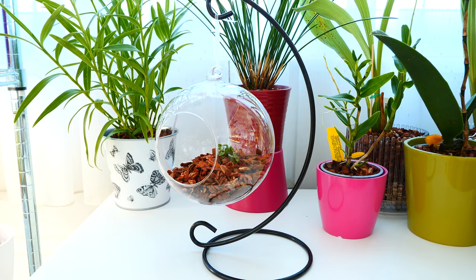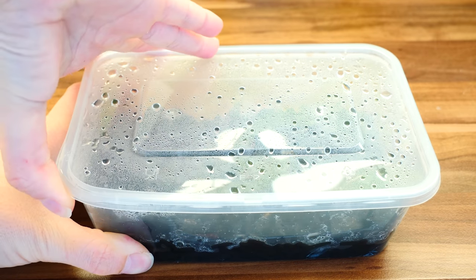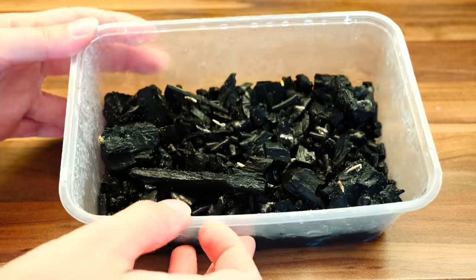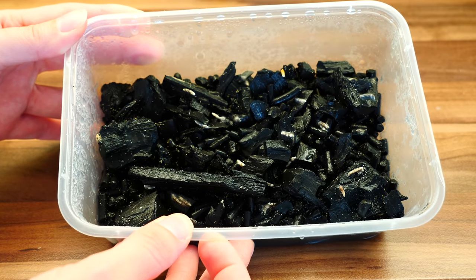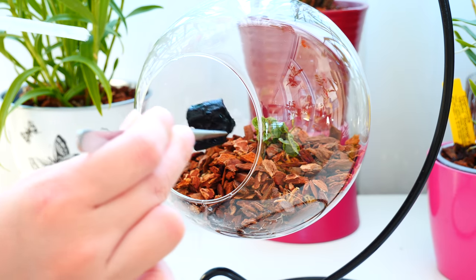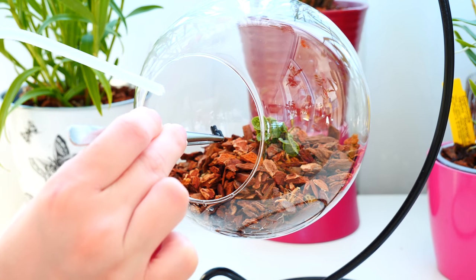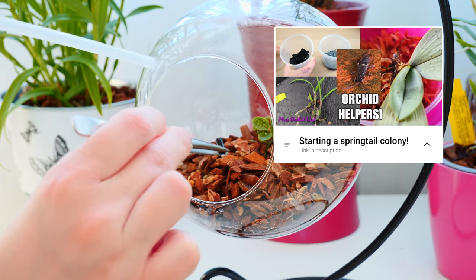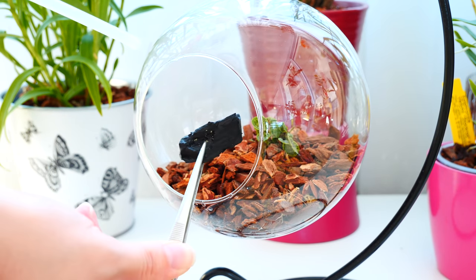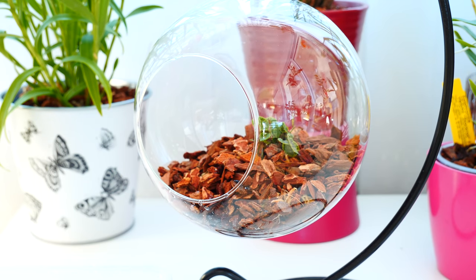One more thing this globe terrarium needs is a little bit of life — so I will add some springtails. These tiny critters are the heart of any terrarium-like enclosure because they maintain the balance: they will feed on molds that might appear due to high humidity, mold spores, and even algae to some extent. And what they leave behind — you guessed it — is fertilizer for plants. Springtails are another colony I started from scratch, but in other parts of the world you can actually buy springtail colonies. Check your pet shops or terrarium stores — you might be able to find them for sale there.